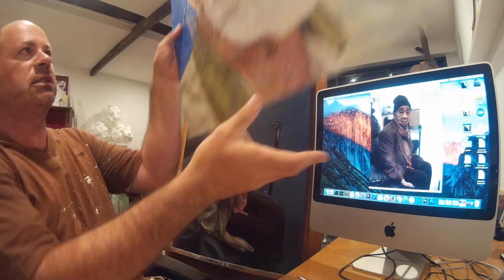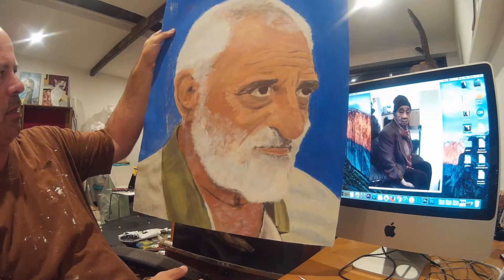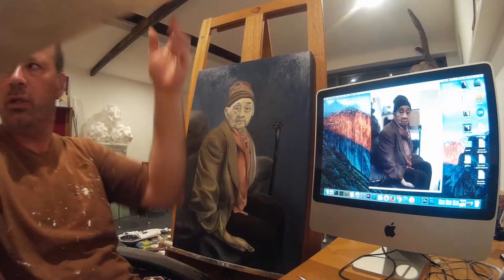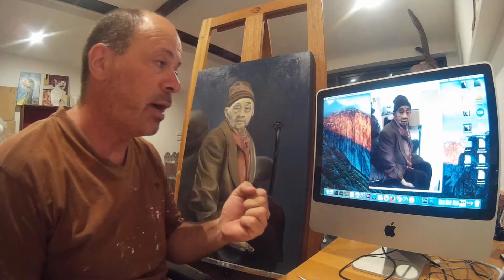The only other portrait I've ever done is this giant head here, which is one of dear old dad, and it was done in acrylics. That was my first effort at a portrait, and this is portrait number two — or rather, number one in oils.